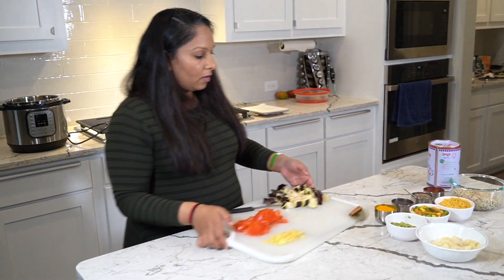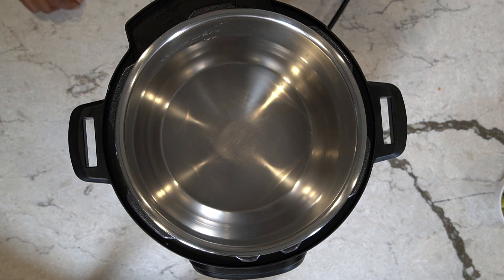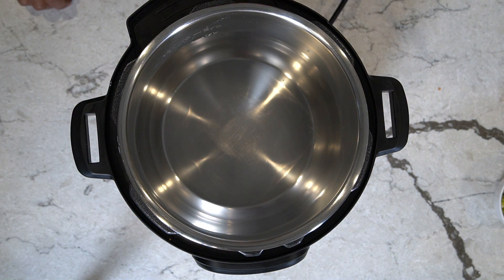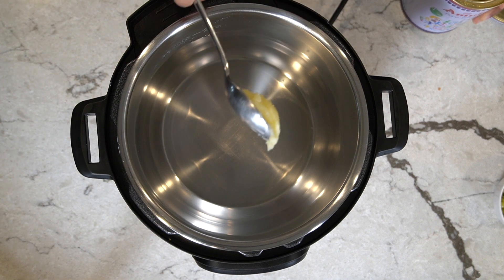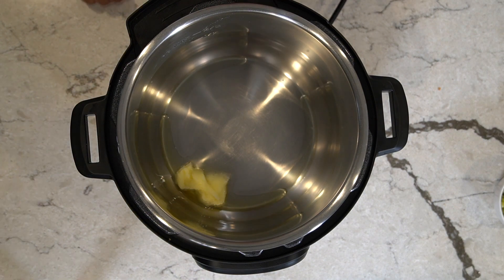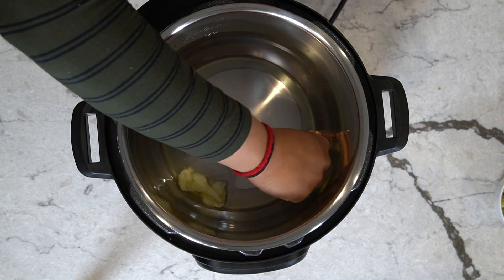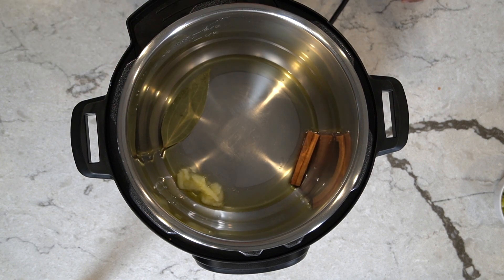Let's bring over the Instapot. We're going to begin the recipe — turning on the Instapot on sauté mode. While that's heating up, we're going to put two teaspoons of ghee. As you can see, it's starting to melt. We can slowly start throwing in our spices. I'm going to put the cinnamon, then the bay leaf, then the cloves.